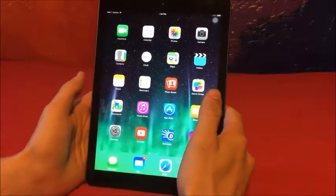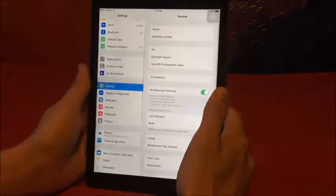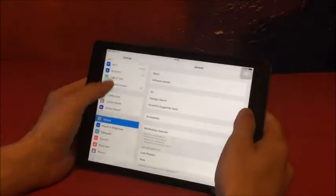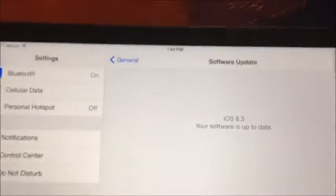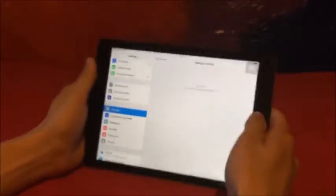This is basically for iOS 8.2 or 8.3. It says it works all the way down to version 6.0 or something like that — I haven't tried it for that, so I'm not 100% sure if it works. But anyways, the first thing you want to do is make sure you're updated to the right software. As you can see, iOS 8.3 right there on the screen.